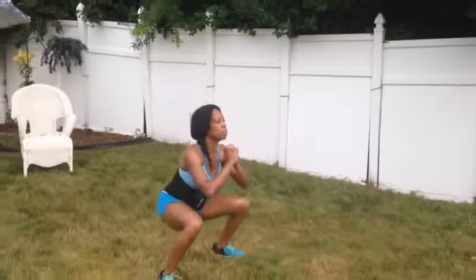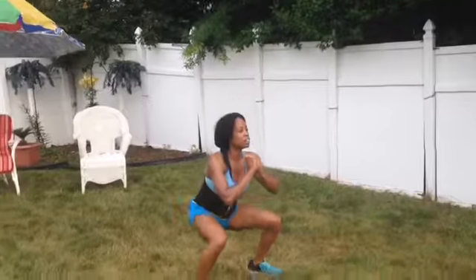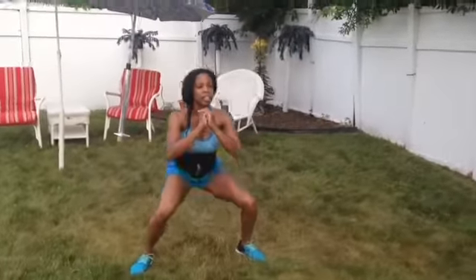This whole combination is a total lower body burn. For your kickouts, get low and just kick your feet out. Make sure you are landing on your heels and jump from your heels.